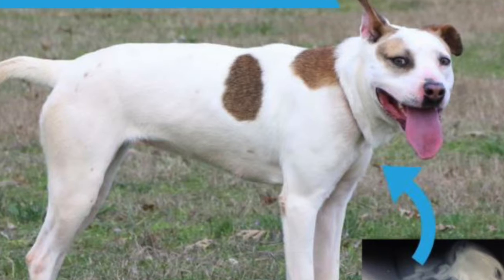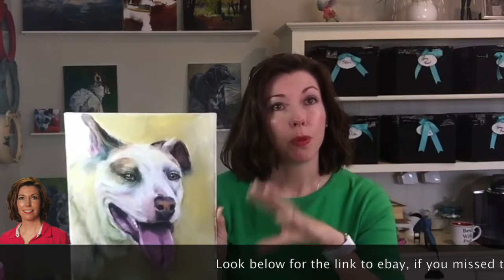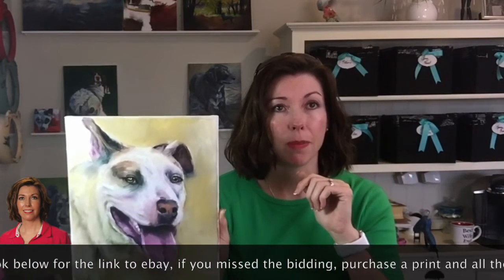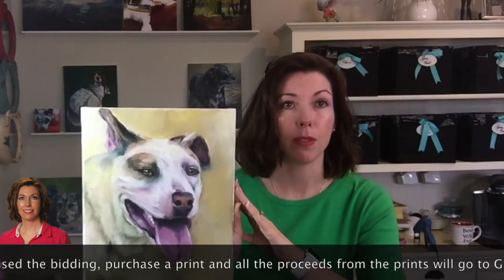I'm trying to raise awareness about Brinkley so you guys can help donate to her surgery and the Greater Huntsville Humane Society, which is a no-kill shelter. I'm going to put this painting up for auction on eBay — I'll post a link in this video. All the proceeds will go to the Greater Huntsville Humane Society, as will proceeds from a limited number of prints. Again, this is Brinkley. She's an American pit bull and she is absolutely gorgeous.